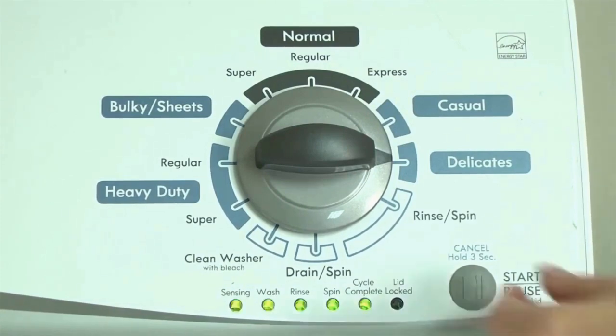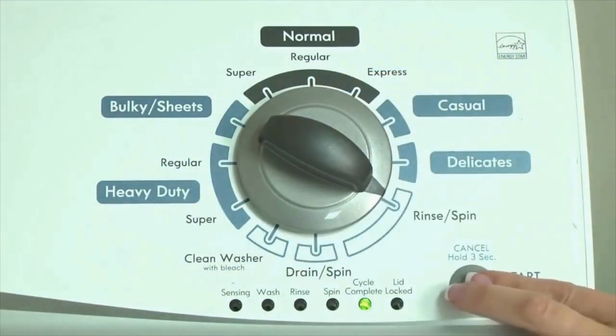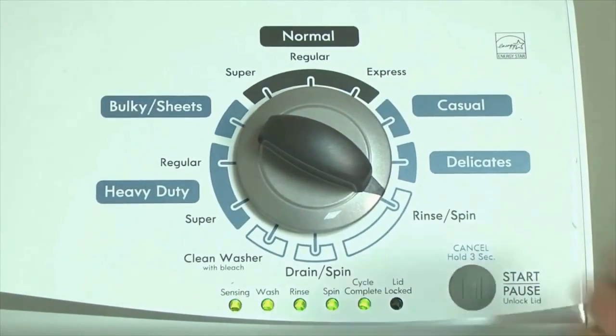If the status lights don't blink, try again — maybe try turning the knob a little faster or slower. Congratulations, now your washer is in diagnostic mode.